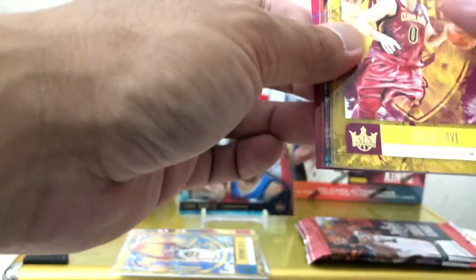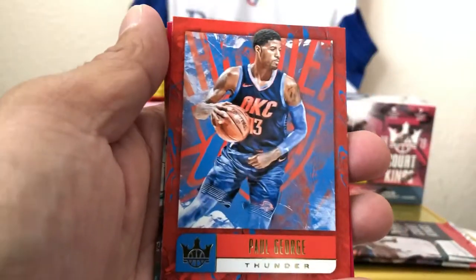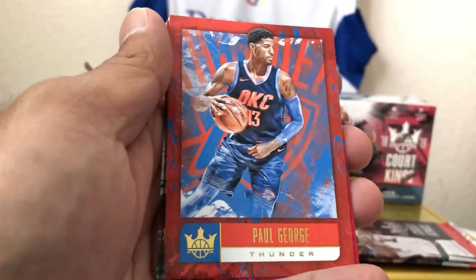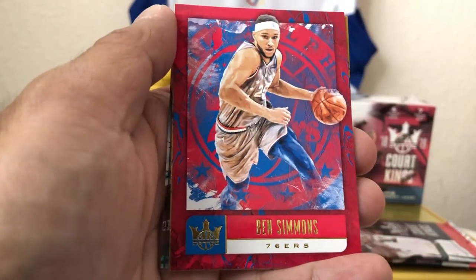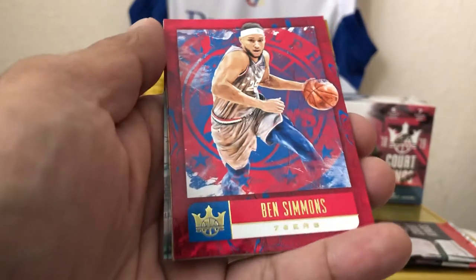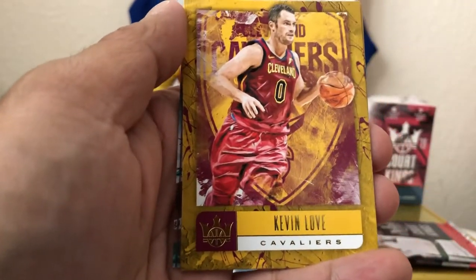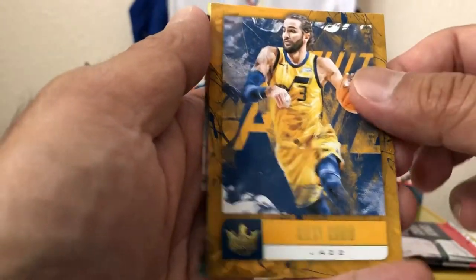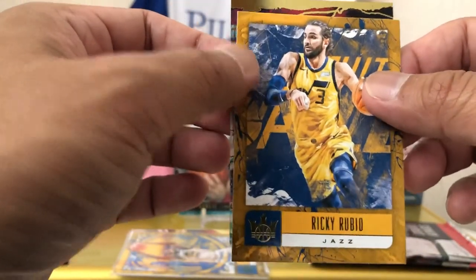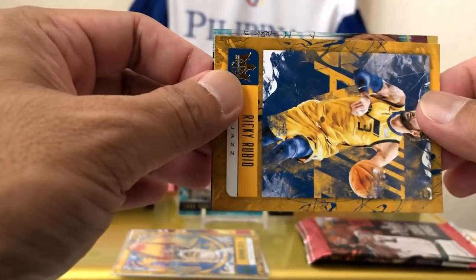Still got — there's an acetate though. That acetate though. Paul George. There you go, Paul George. Ben Simmons — Australia's own Ben Simmons. Kevin Love. Ricky Rubio and the acetate.